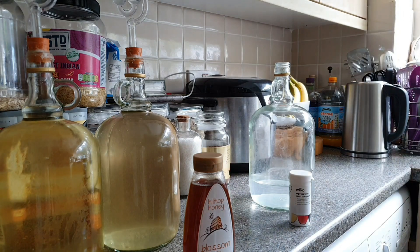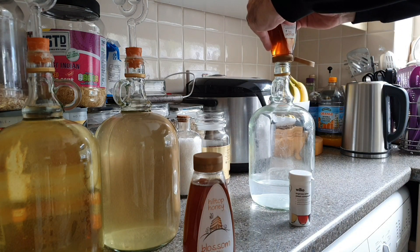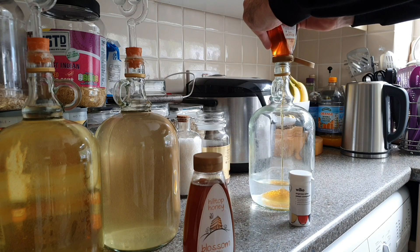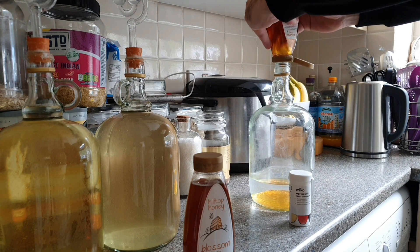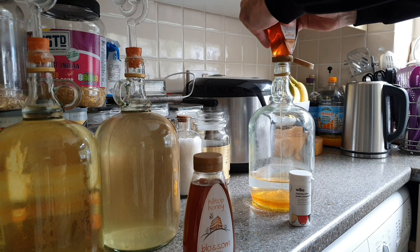Now I've started by adding some water at the beginning because I don't want the honey to stick to the base of the bottle. Then I'll just simply add the honey. These squeezy bottles are brilliant for this — they might still be a little bit trapped in the end, but you can just add a little bit of hot water to it, give it a shake and soon rinse it out.